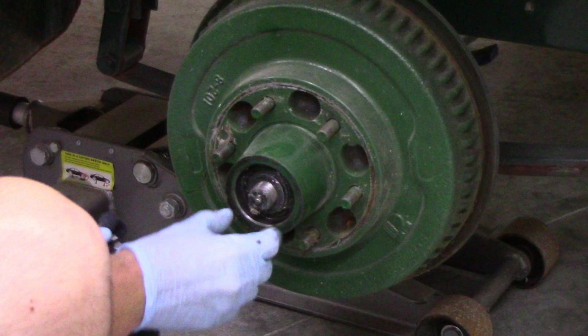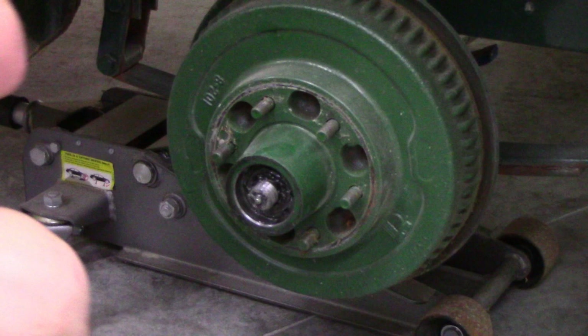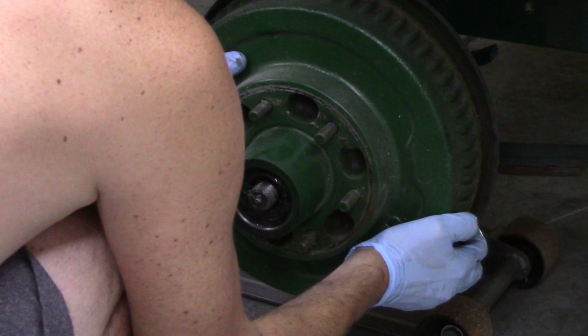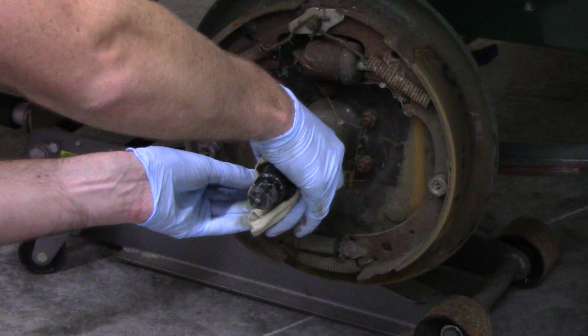Behind the castle nut you will see the retaining ring, which is like a washer with a little section that fits between the low points of the castle nut. Behind that is a heavy washer that rides against the outer lip of the outer bearing. Bear in mind those bearings are not meant for lateral loads — you want them snug enough that there is no play in the tire, but not so tight as to increase friction, which will cause them to wear out extremely quickly.